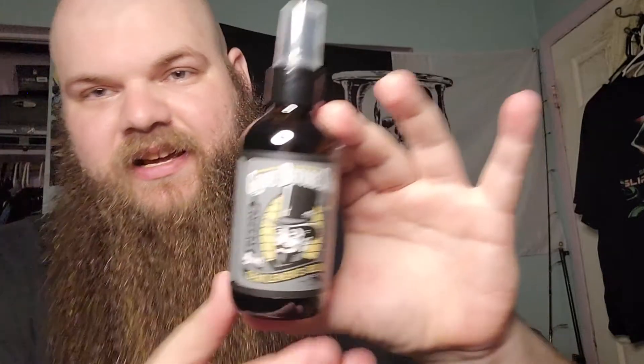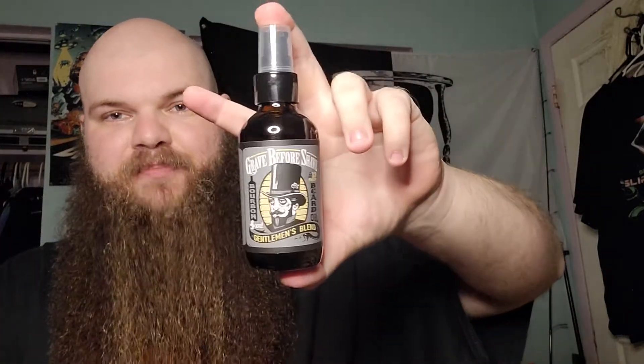I'm going to be trying all of their scents because they have a bigger selection than Viking Revolution does, but I still love Viking Revolution. So let's get into it. This is one of the big bottles. This scent — there's bubble wrap on it too — this scent is Bourbon and Cedarwood, and we have the Gentleman's Blend. That's a big bottle compared to the other bottle I have.